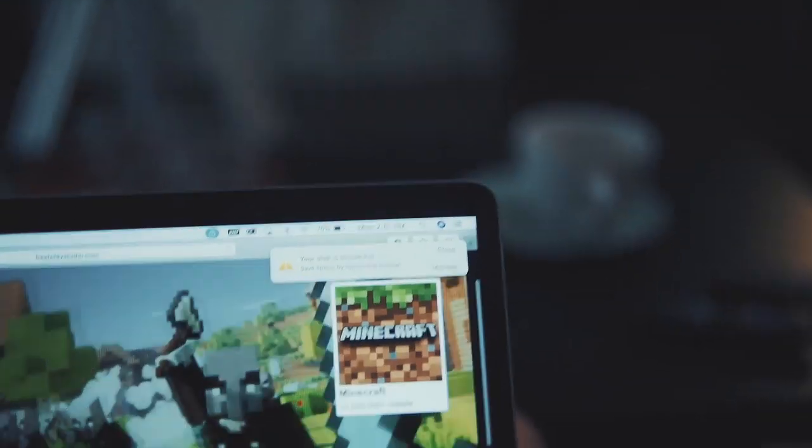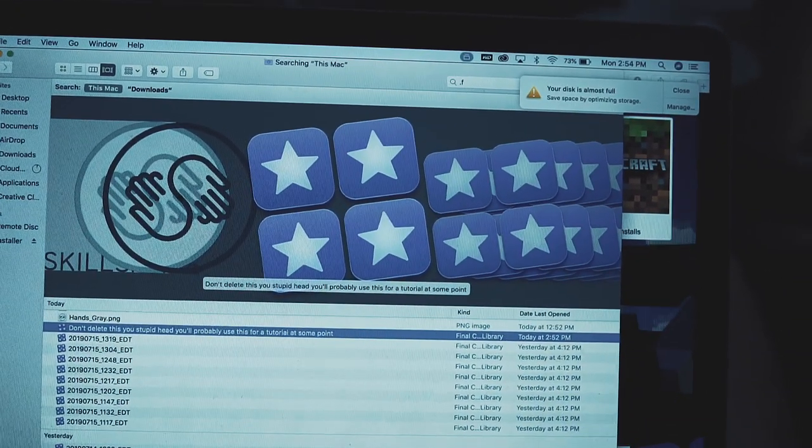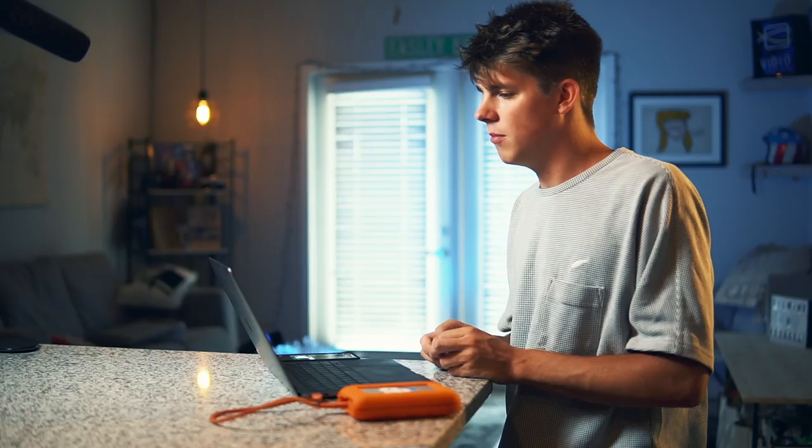It was just a bright sunny normal Thursday — or Tuesday, Wednesday — afternoon, and there I am sitting on my computer realizing I need to make some space so I can import more footage. So I go through, see what I can clear out, and I see this unimportant-looking library. So I go ahead and drag it right into the trash. Good thing is I made some room for my footage, but here we are without a project file. So I have no clue how this is gonna turn out.